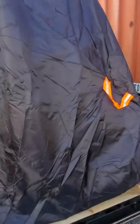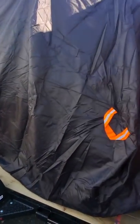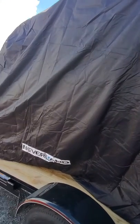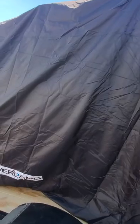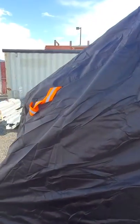It's pretty cool because you can even drive with this on if it's raining and you don't really care about that. Yeah, a little review of the Neverland UTV cover — I recommend it. Got it off Wish, so thanks a lot.